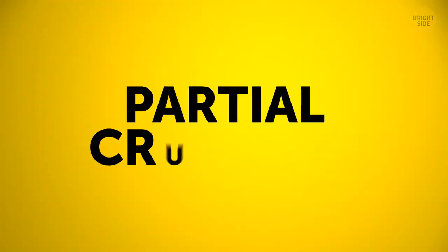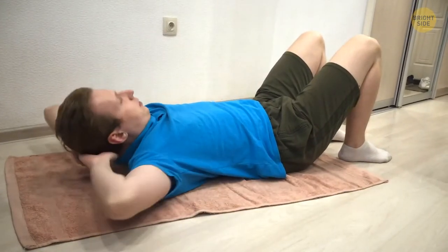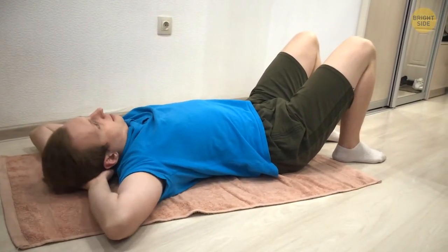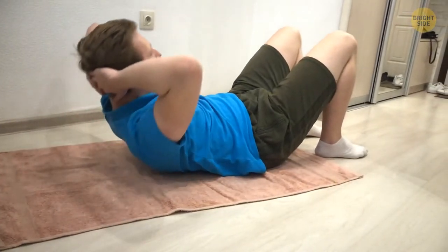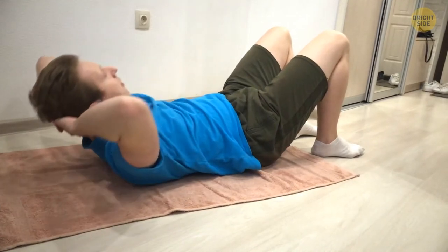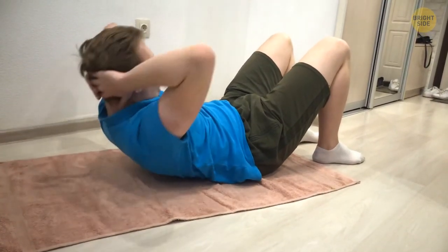Now let's do some partial crunches. Skip this one if your back is hurting today. Otherwise, get ready for a delicious squeeze. Lie on your back just like in the bridge pose. You can support the back of your head with your fingertips. Squeeze your abs and lift your shoulders slowly. Keep your feet and low back on the mat. Go up, pause, then go down. Can you do 10 reps? I know you can.